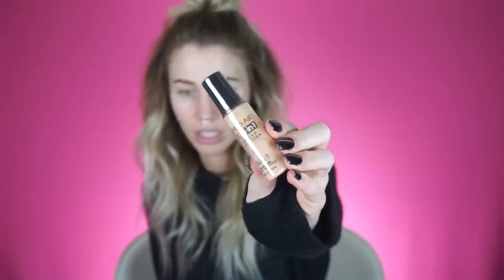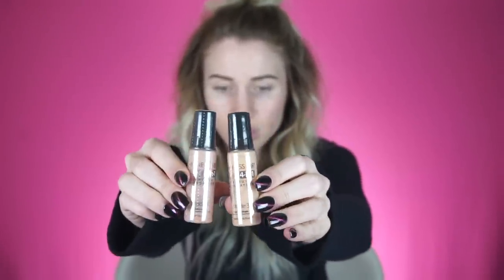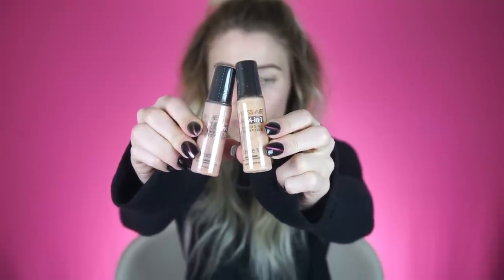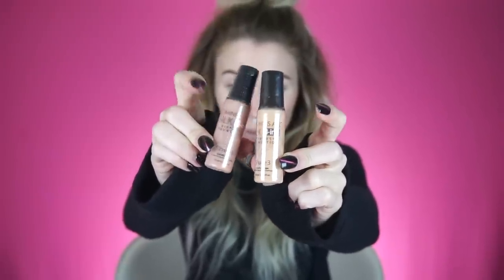So it came with two shades of foundation. Whoever sent this to me chose shade three and shade four — two very different colors. This one's a lot more yellow and this one's a lot more tan. These colors feel pretty far off. Yellow is probably more my color because I'm very yellow-toned, and this one's like maybe for the summer when I'm a lot tanner. It also came with a blush.